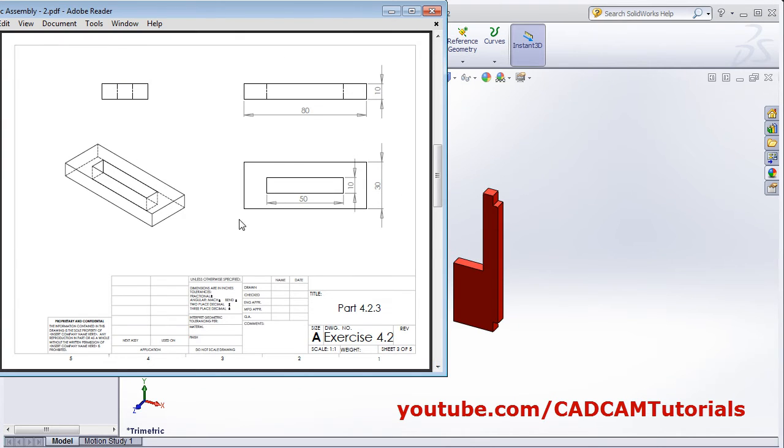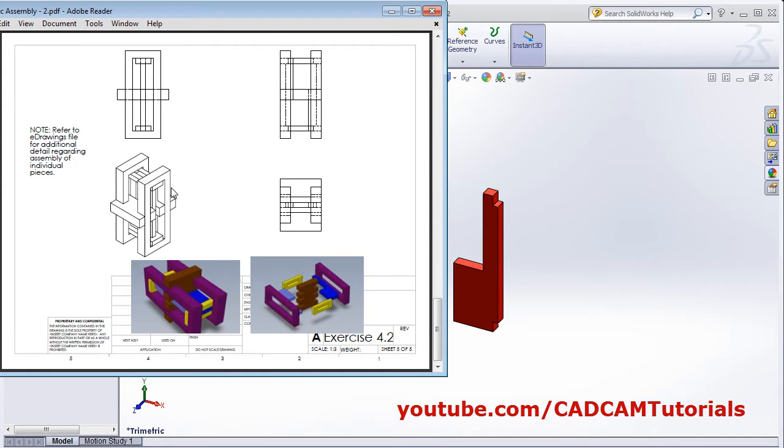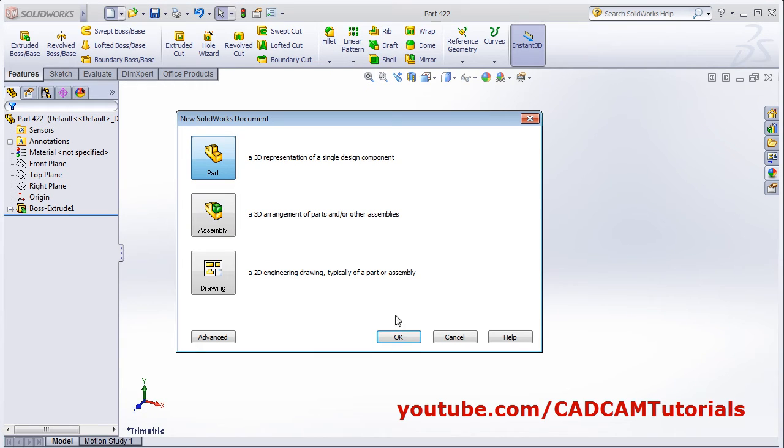Then next is this part — 80 by 30. And this part will be created on the top plane. Click on new, OK. Then click on extrude boss base, select the top plane.